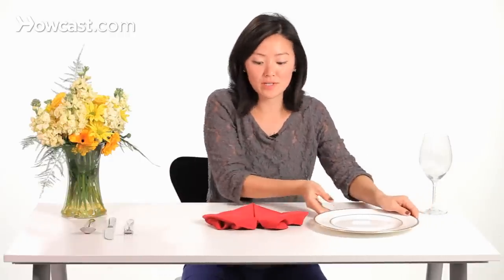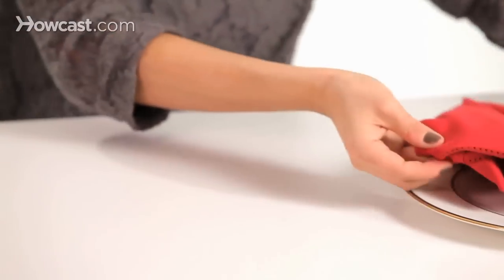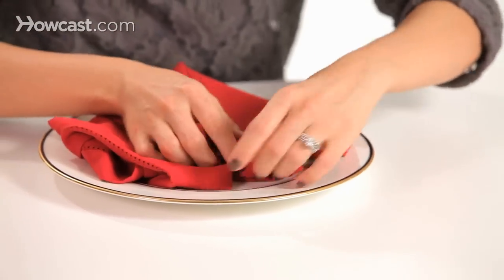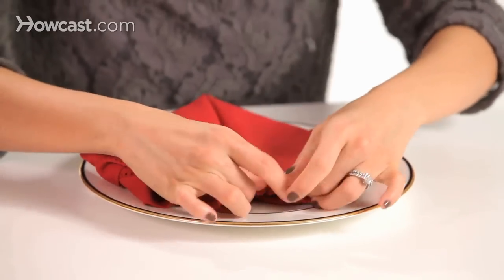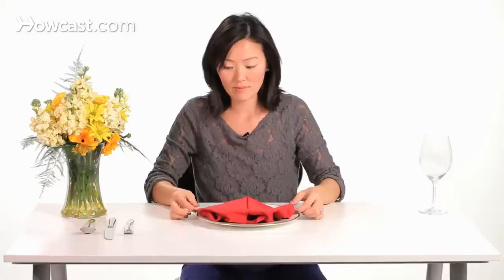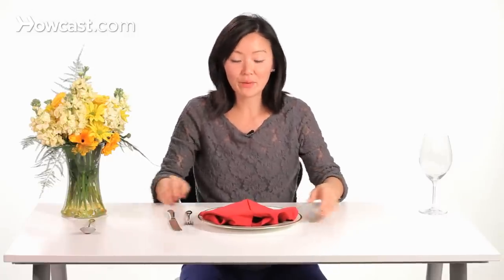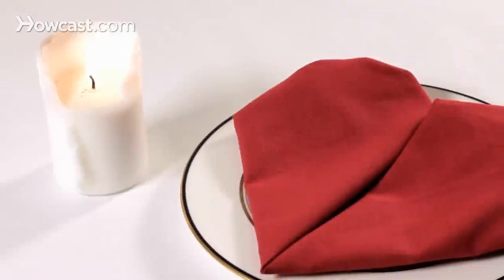There you have your heart. Transfer it over to the dish and do some adjustments. And that's how you fold an origami napkin heart.